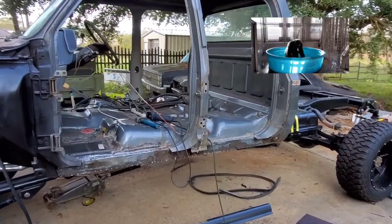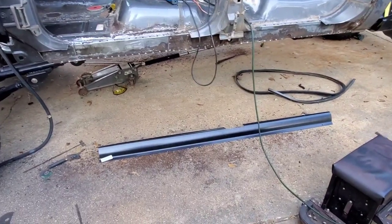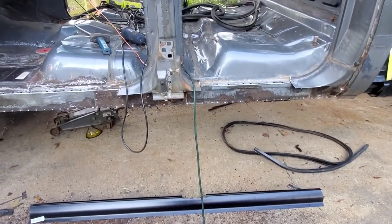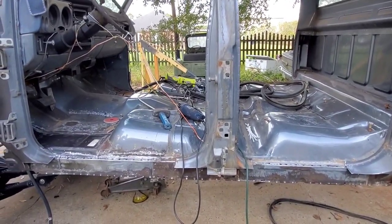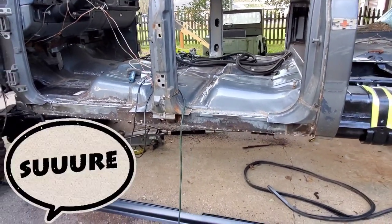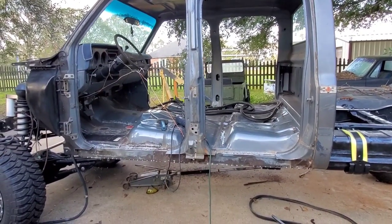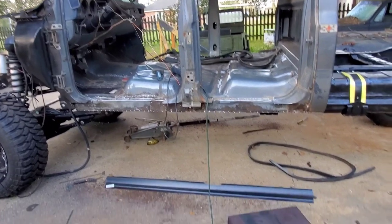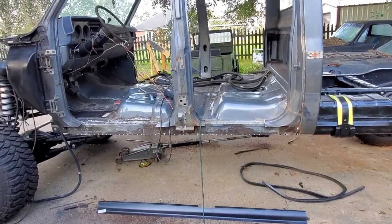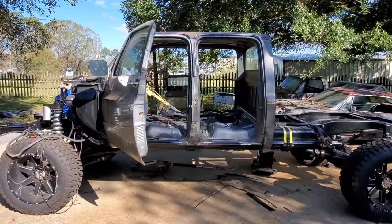As always, things escalated. We were forced to take the doors off before we could replace the rocker panels because this new one-piece rocker panel is really long and we can't slide it in with the doors on. But it's gonna be better this way — we're going to paint on some rust converter on the inside of the inner rocker panel before we put on the outer rocker panel, so maybe we can preserve this for another 10 to 15 more years.